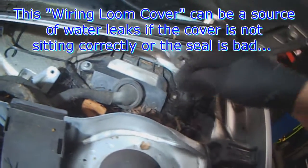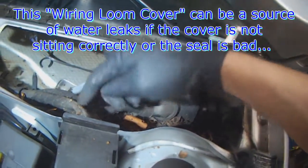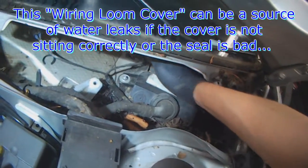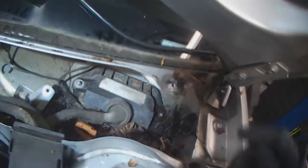Another source for water leaks is this cover here — the main engine harness has a cover, and if water builds up in this area and this seal is no good, water will get into the car.